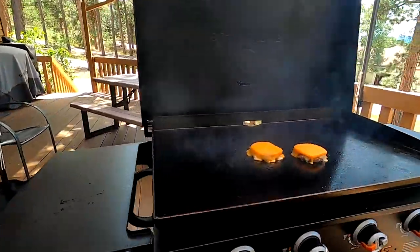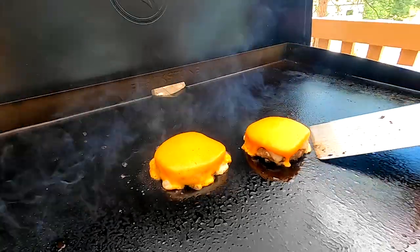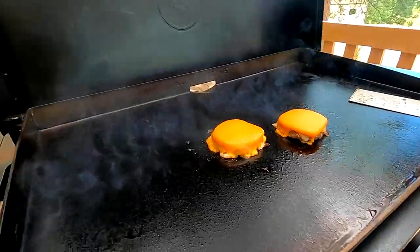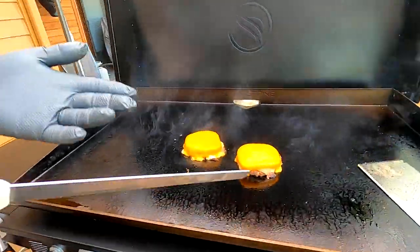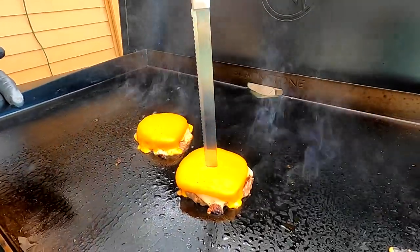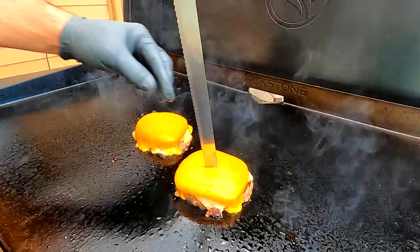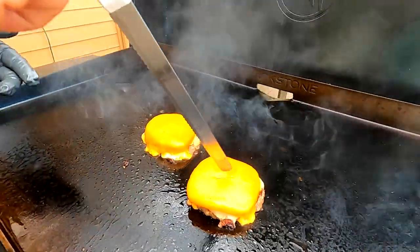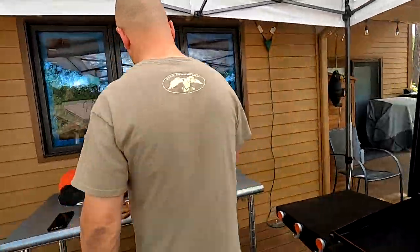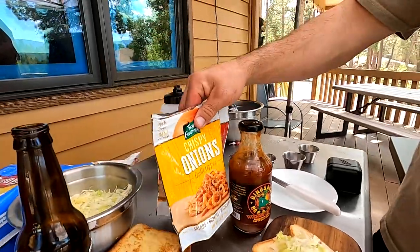I'm not going to use a probe thermometer, but I will watch them. I'll just put a hole down in the middle of the patty - the cheese will melt over that - just to see where we're at. We got some pink in there but we're fine. Back to the barbecue sauce. Back in the 80s I used to love going to Burger King - we didn't have much money so we'd go about once a month. Does anybody remember the Burger King coupon calendar?